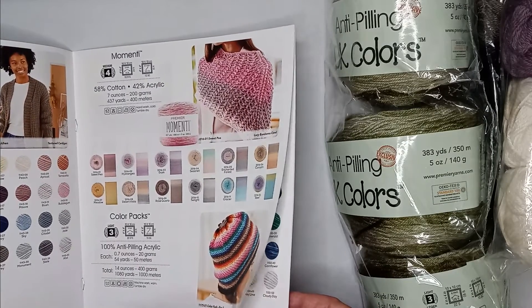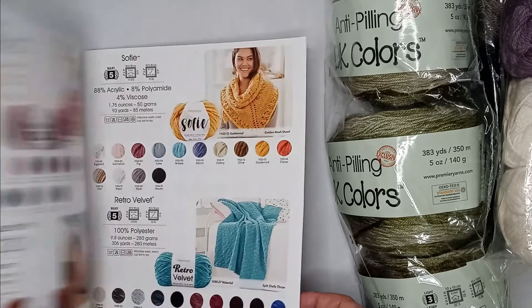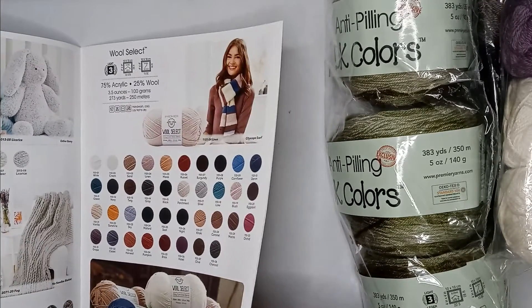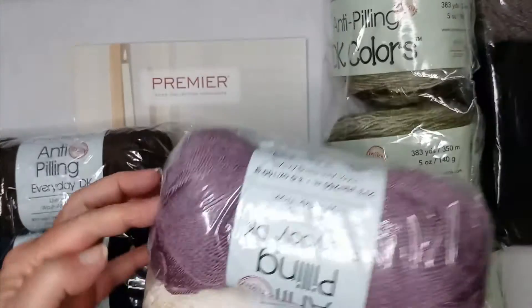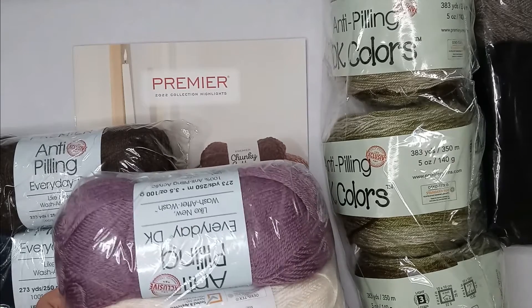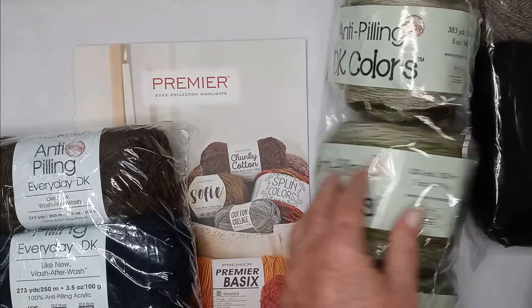The little catalog they sent is pretty cool — it shows all the different colors, which is helpful because your computer screen can distort colors and that's one of the issues with ordering online. Now that I have some of these in hand, I can see the colors are really different across yarn sizes and types. This purple thistle looks very similar to what they call just plain purple in the worsted weight.